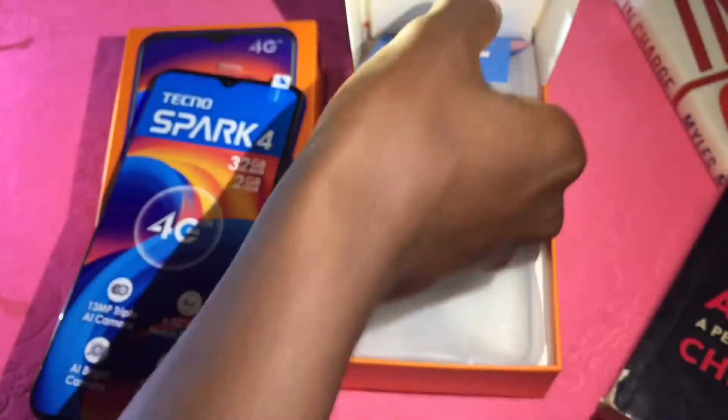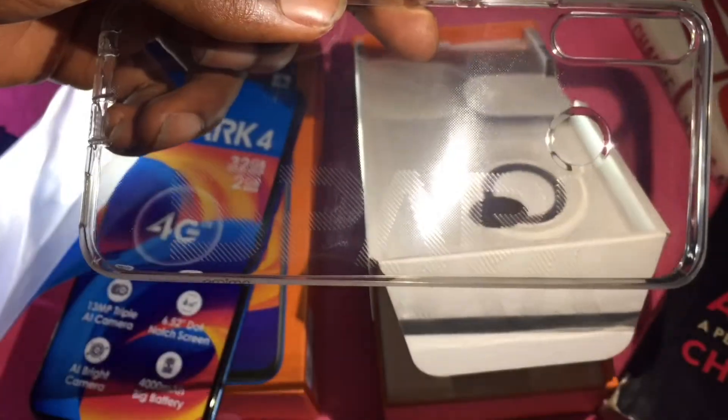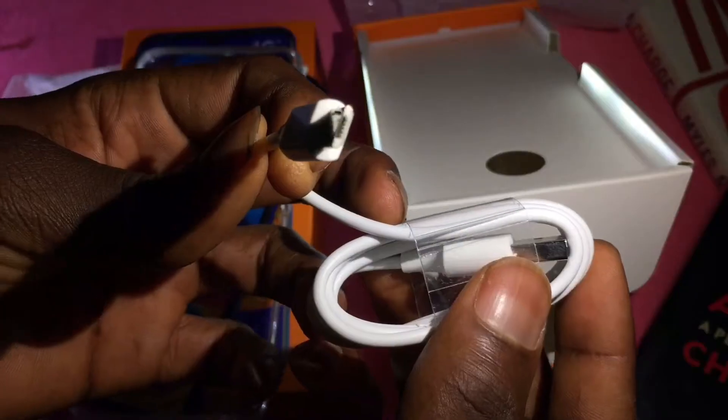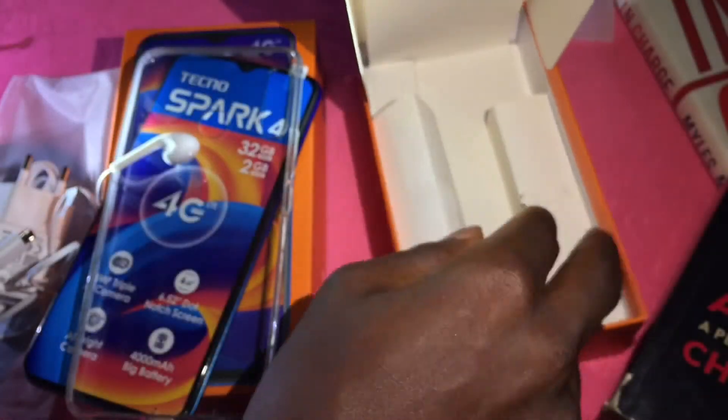Taking that aside, we have the warranty card, the user manual, the startup guide is right in the phone in the form of a PDF, a transparent rubber case right inside the box, a screen protector, an earphone, a sim card ejector, a 5W wall charging brick, as well as the USB Type-A to micro USB cable for charging — and that's all for the unboxing.